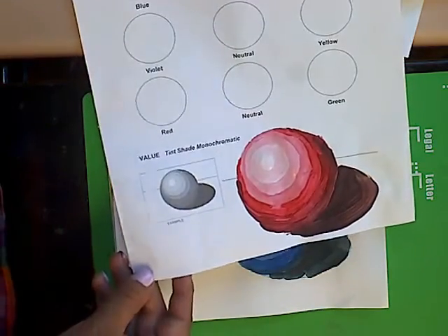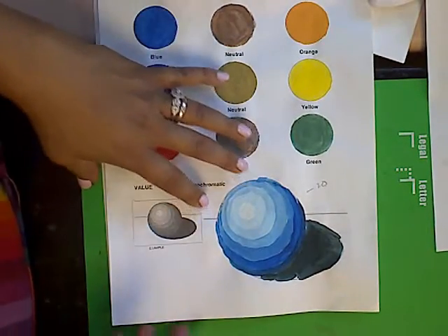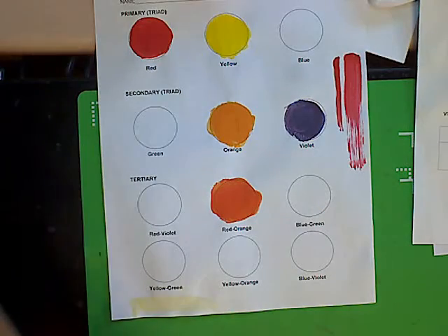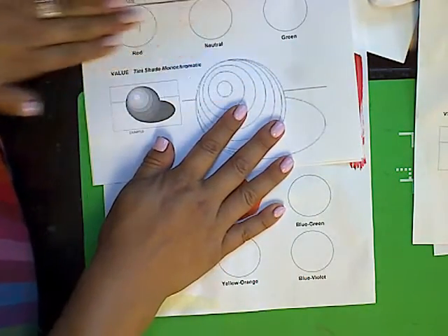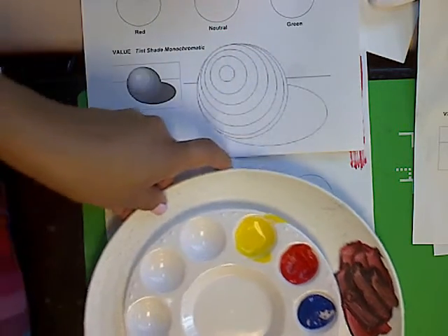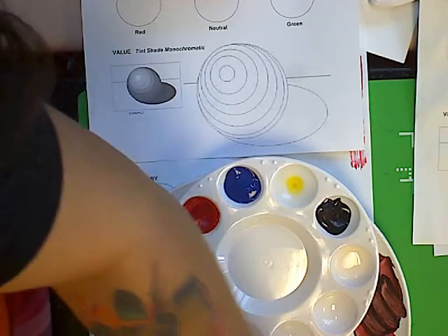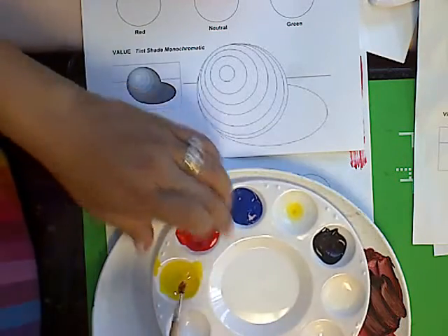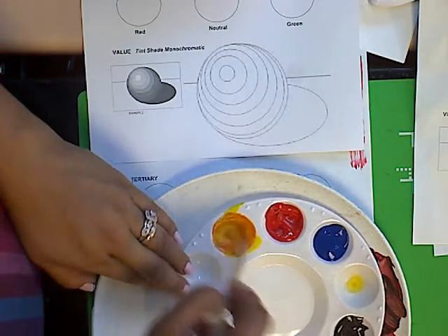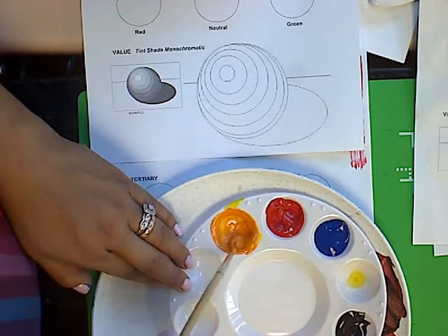I have an example with red and an example with blue. I'll go ahead and do one with orange since I have my palette ready. I'm going to get a fresh sheet to show you how to do this. You're going to introduce white and black to your palette, and then you need your color. I'm going to show you with orange — I'll go ahead and pre-mix my orange. It's still a little bit of a yellow-orange, so I'm going to add a little bit more red.